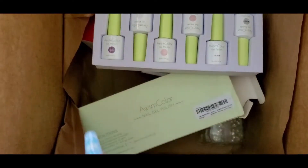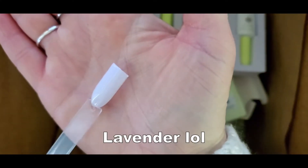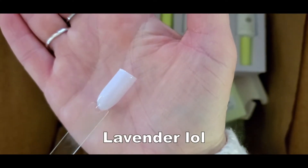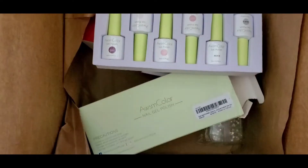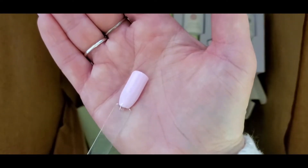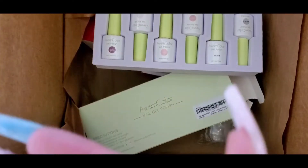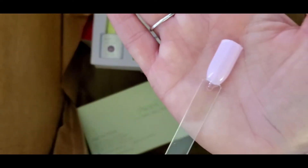This one here is a really, really soft lilac color. Number three is this soft pink — that one's really pretty. Number four is kind of like a purpley pink.